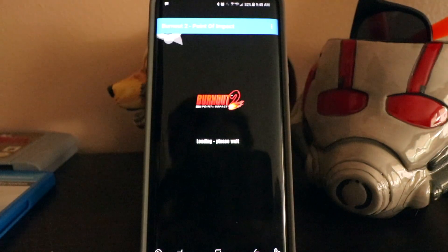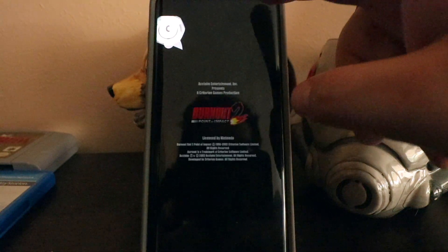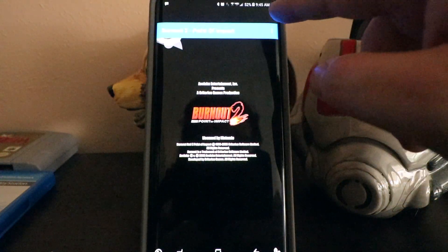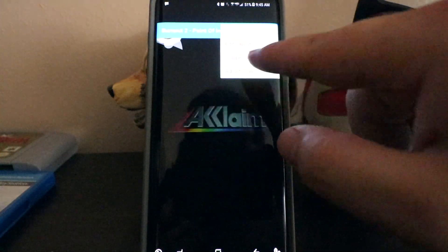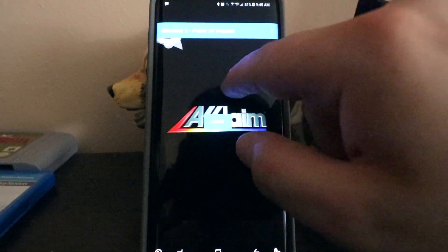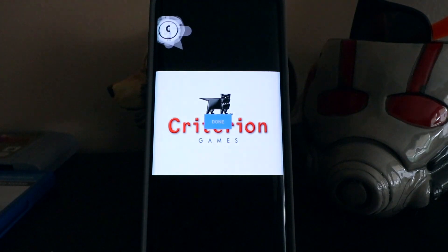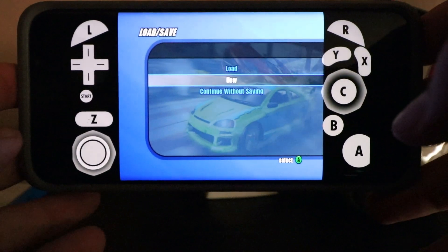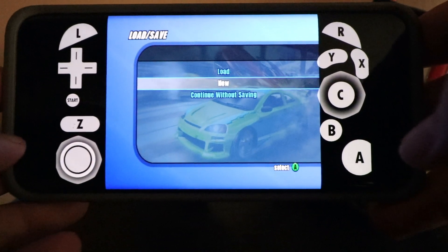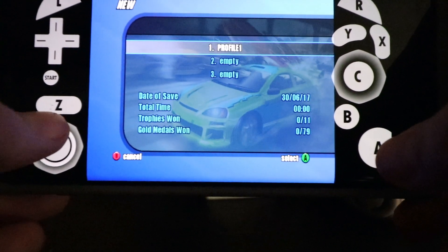Once it loads up, you'll see that the controls are jumbled up in the left-hand corner of the screen. You want to pull down, click the three dots, and hit Configure Controls, then Edit Layout. This is going to allow us to move the buttons wherever we want. So once you have it configured to your liking, we'll be ready to play the game. This is how I set up my controls — I don't really remember off the top of my head what the layout is for the GameCube controller, but let's play.